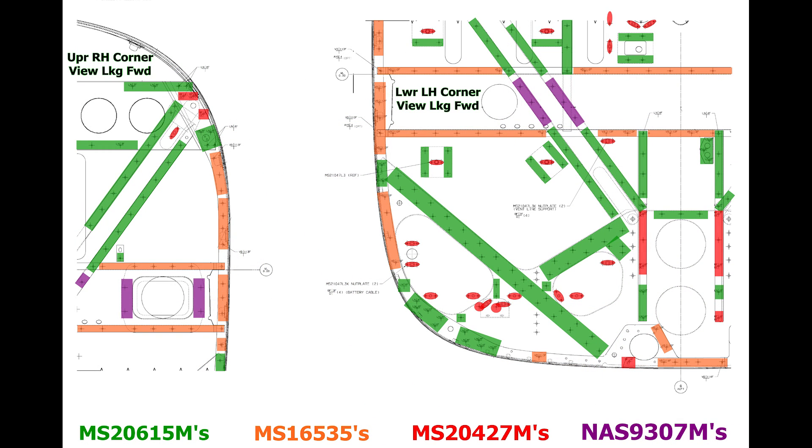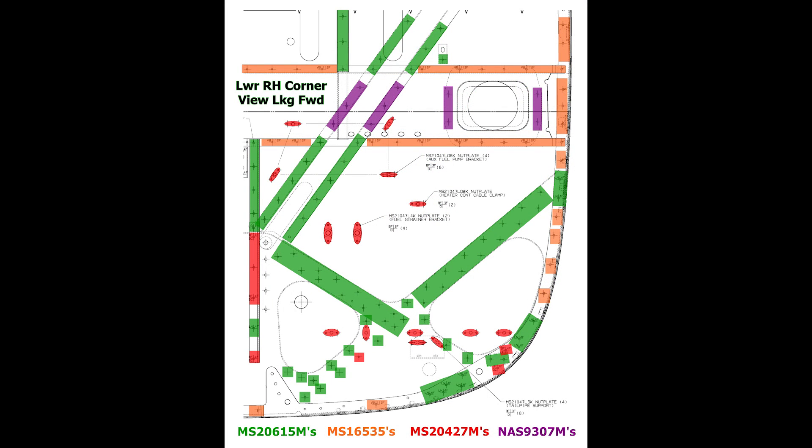You will need to determine the correct fastener grip length, since these are generally not listed on Cessna drawings. Most of the fasteners used in the firewalls are Monel due to the 302 stainless steel sheet.